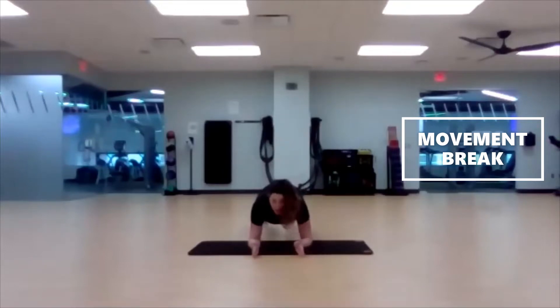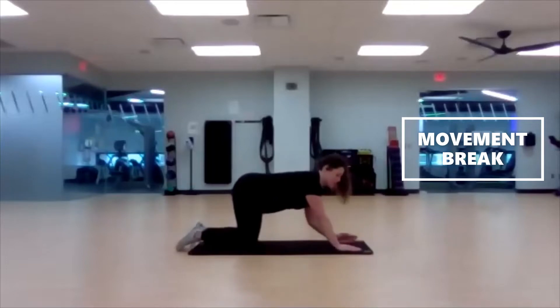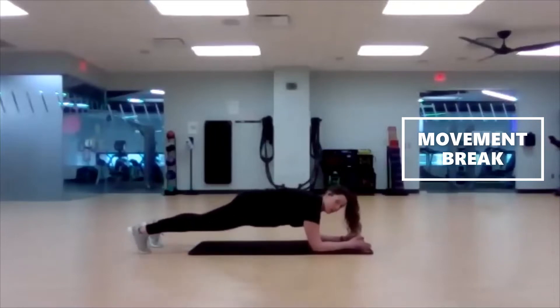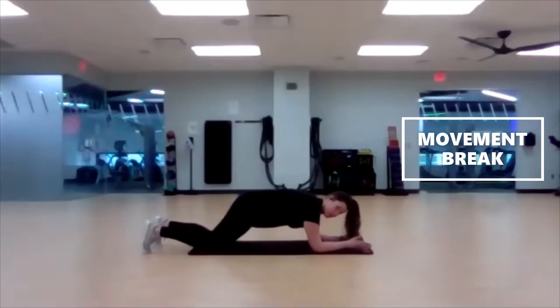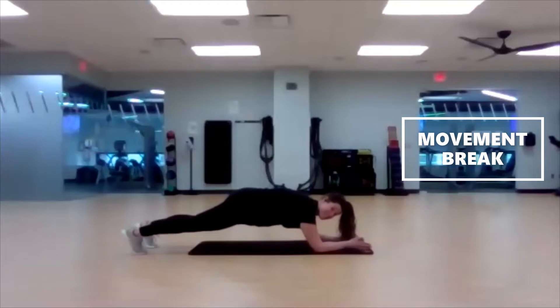You can modify a plank by being down on those knees in that quadruped position, or you can come up onto those toes. Drop that butt down and hold that position. Whenever you need a break, drop the knees, then take it right back up. Breathe through it. Pull that core in nice and tight.